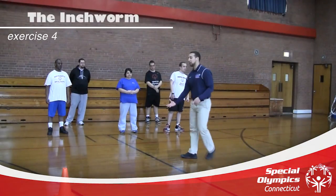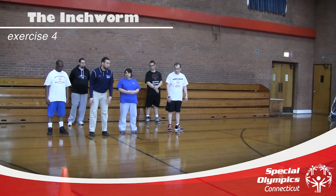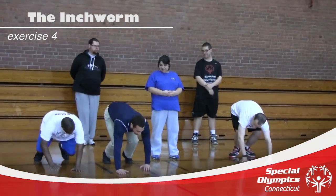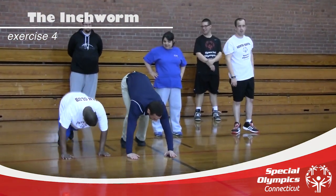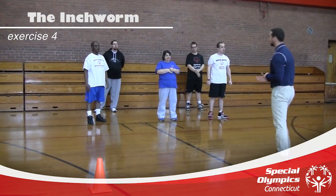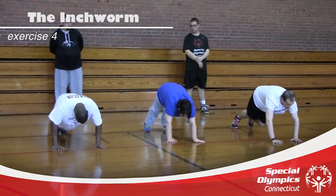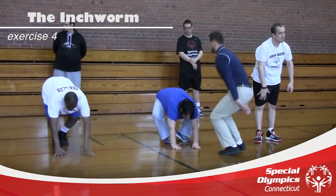The inchworm is a good exercise for getting athletes to move into different positions. I'm going to show you what it looks like first. We're going to start stretching down, and as you reach the most stretch you can get, you're going to squat down so those hands are flat on the ground. Then crawl out so your hands are nice and straight and you're in a good push-up position. Then walk those feet up to your hands and stand straight.